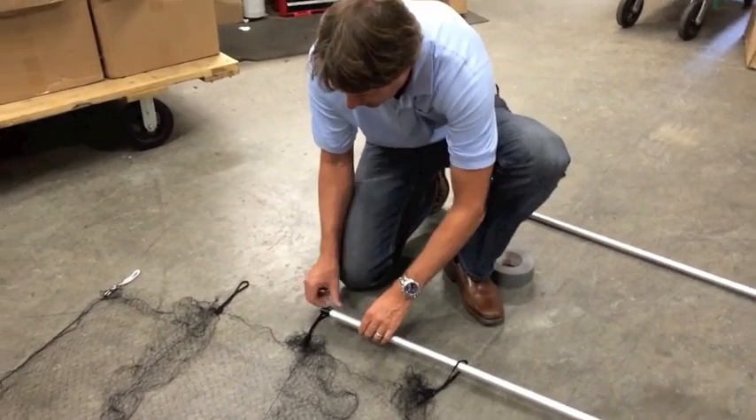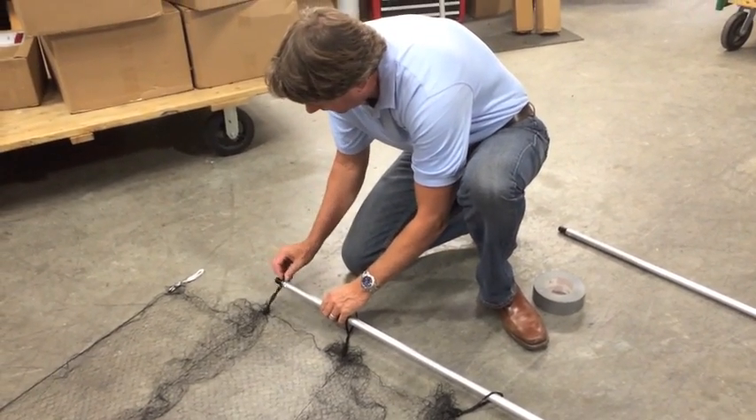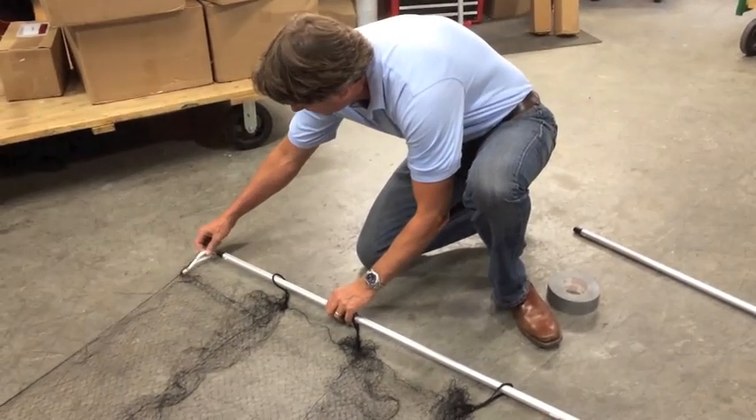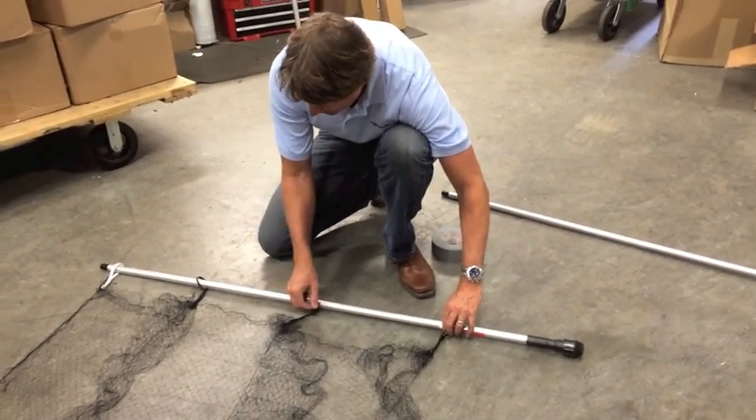Once the pockets are formed, carefully slide the 55 inch extensions into the loops on either side of the net, making sure not to move the netting too far out of place. The loops should be placed evenly along the length of the pole.